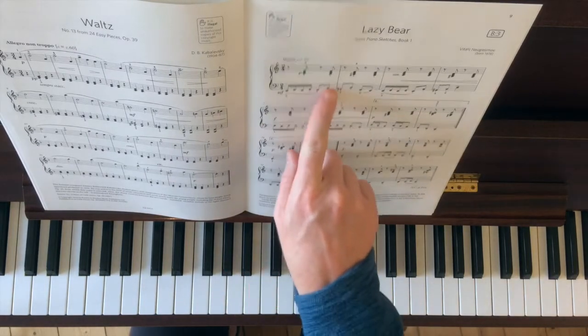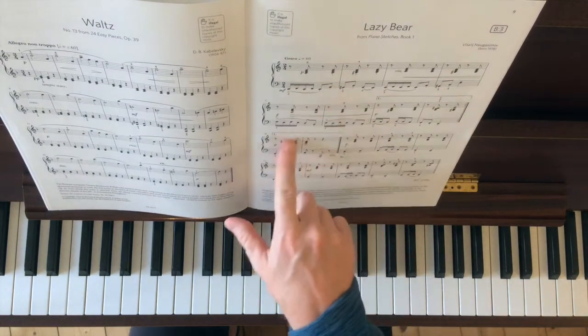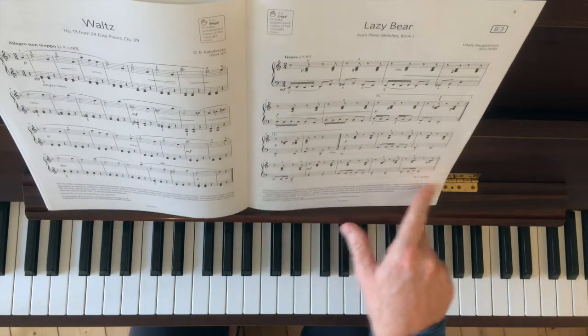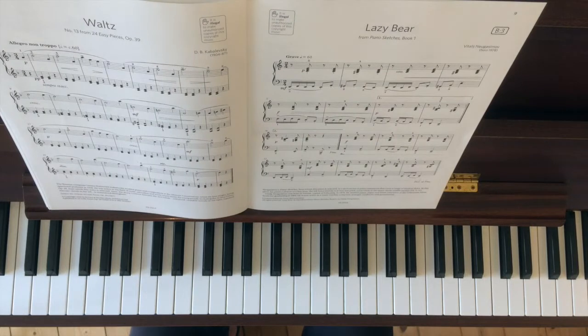I'm guessing we're not taking the repeat. It doesn't say about that, so we'll be going straight through the second bar, the second half, then back to the start and finishing from the second time bar again.